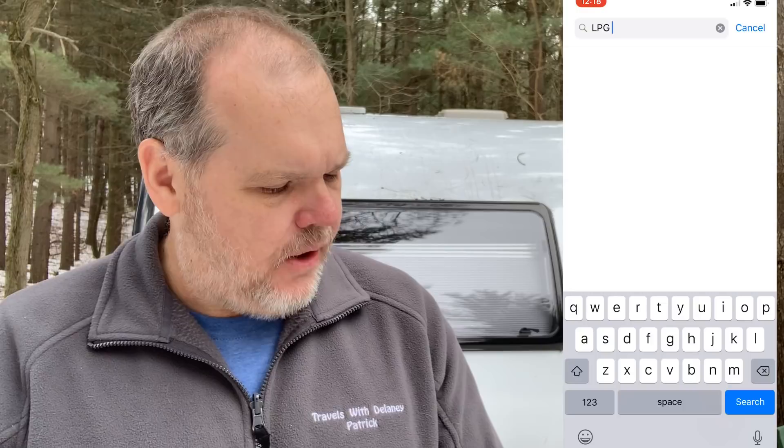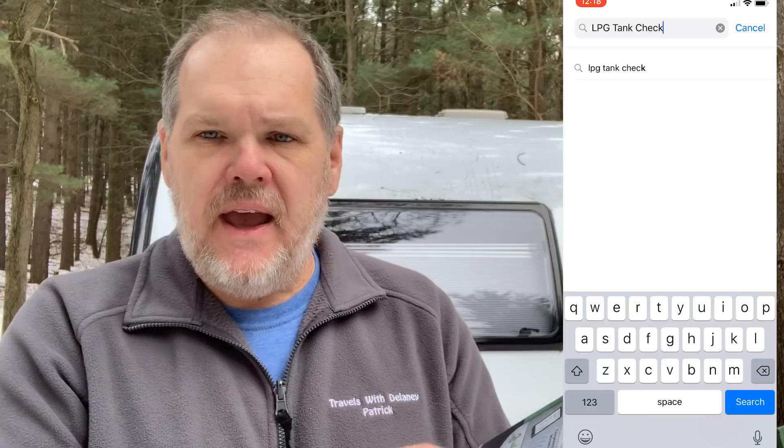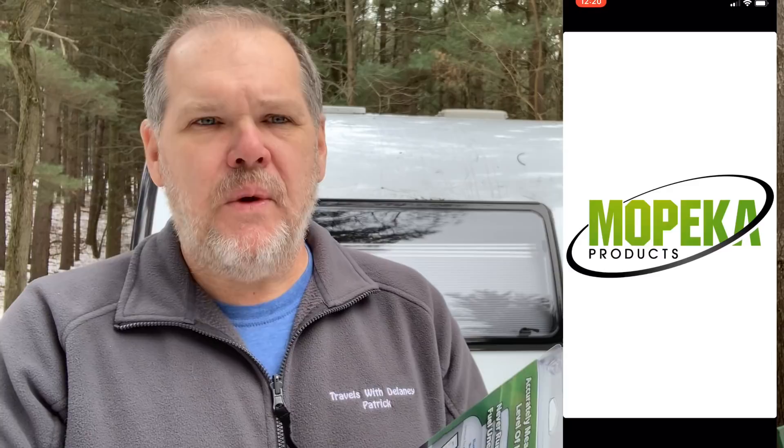I have no clue where my fuel tank is at, so this will be fun today. The first thing we need to do is go into our app store and search for the LPG tank detector — you should find the Mopeka app. Go ahead and download that onto the phone. Once it's downloaded, open the app up, and before we get into the installation, the instructions state clearly that we want to sync our sensor with our smartphone.